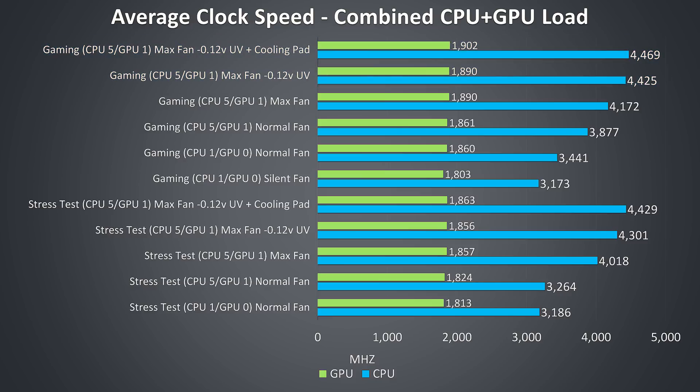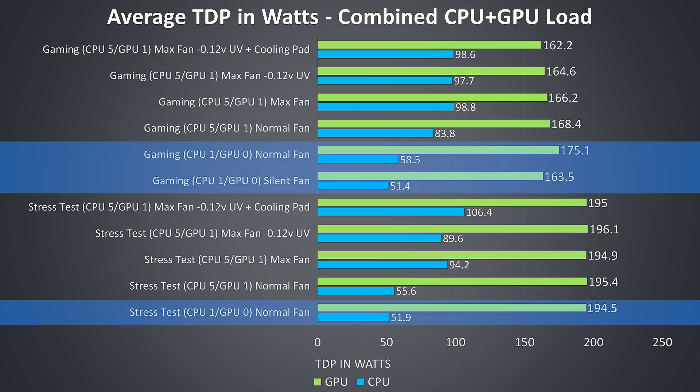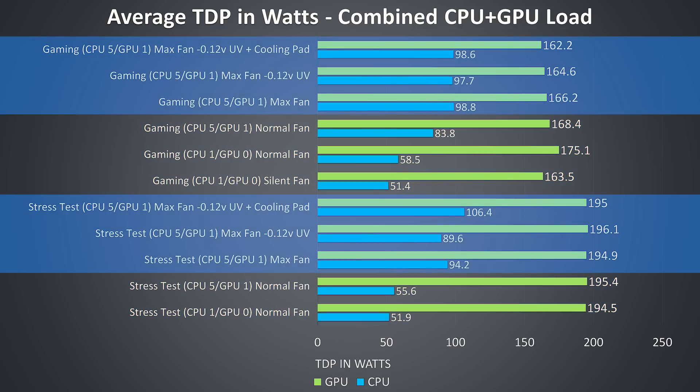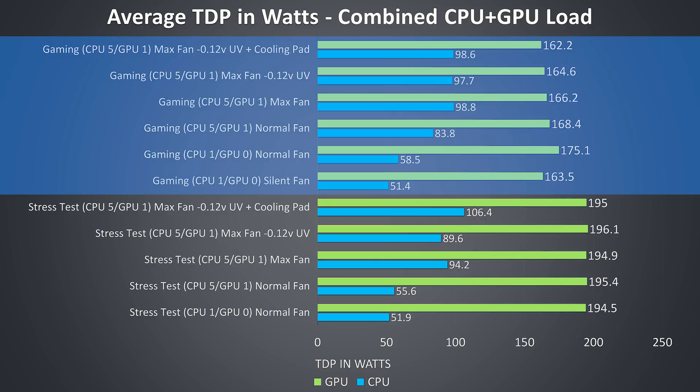It's worth considering that this is over 8 cores, so that's a pretty good result given many 6-core i7 laptops I test struggle to hit their max 4GHz boost speed in the same workloads. Looking at average TDP values, the CPU power limit changes as we increase from level 1 to 5, then rises further as cooling improves to reduce throttling. The max 200 watts for the RTX 2080 was reached in all stress test results, however this particular game doesn't appear to benefit from more GPU power.